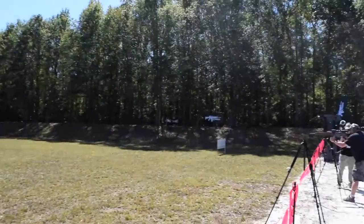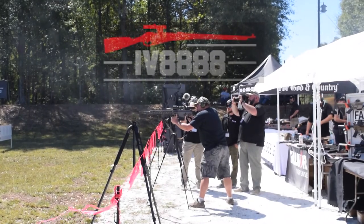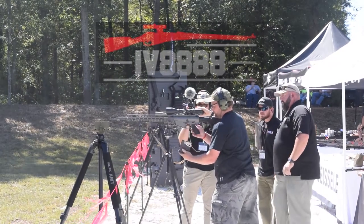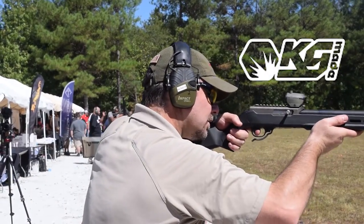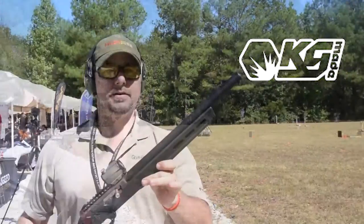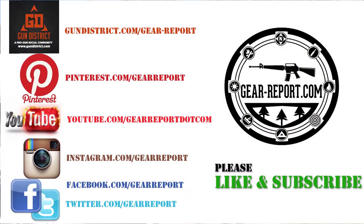That's why we keep hearing loud noises — we're not zeroed by the way, we keep firing big stuff. Guys, that's an impressive quiet rifle in the end. Check it out later on here on our site.